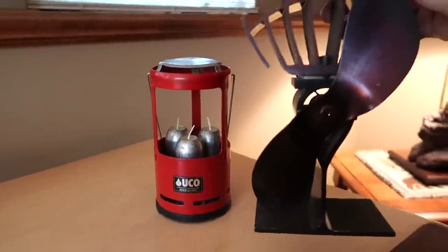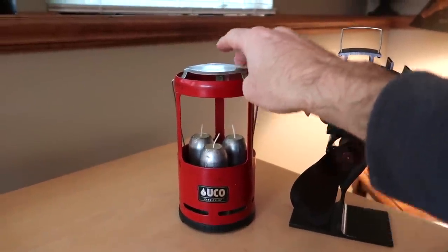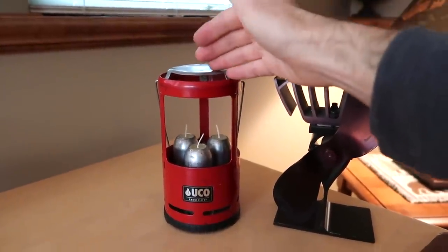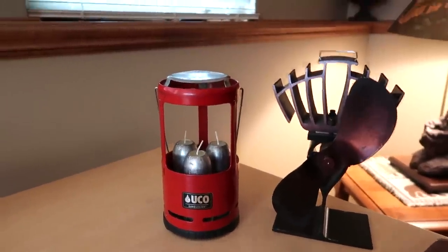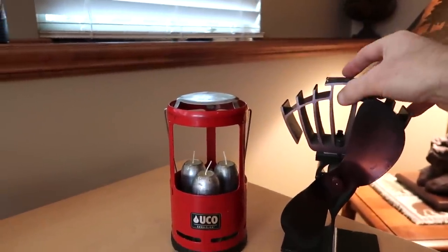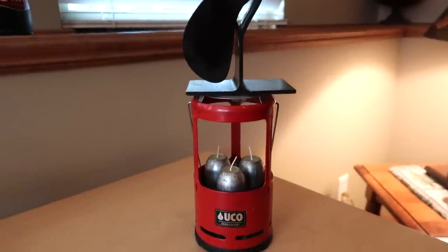I started thinking last night — this eco fan works when the temperature on top gets to about 150 degrees Fahrenheit, and the candle lantern would get hotter than that. The issue I had with the truck was that when I'd run this with the candles going, it created heat but it would all just go up into the top part of the topper and not really get pushed around.